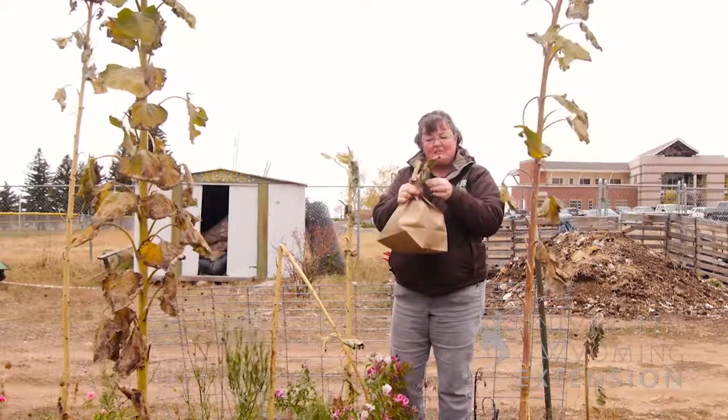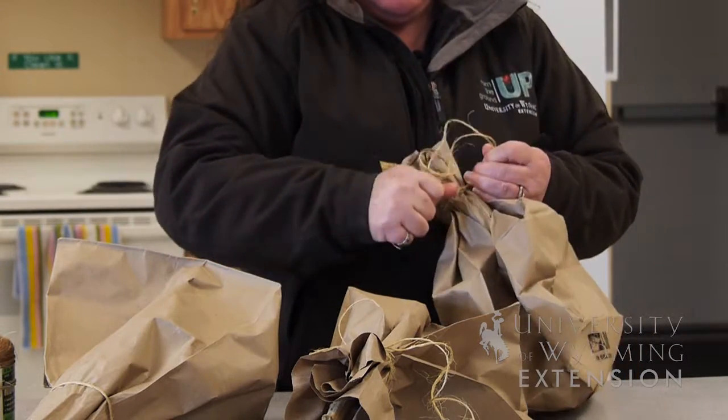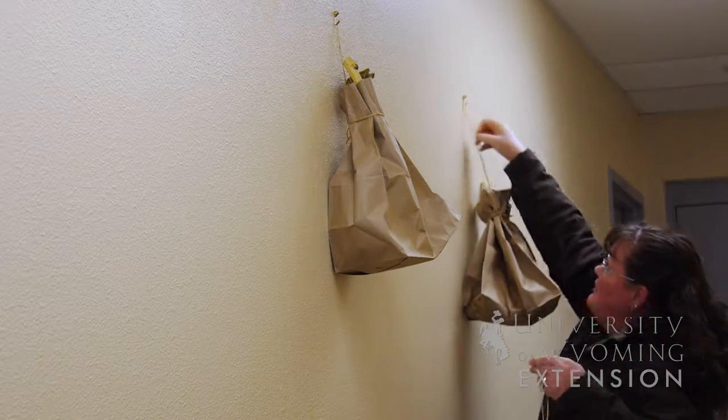Once you get them collected into the bag, you can tie a string around that bag and suspend it in your garage or in your basement so that it will dry inside the bag and the seeds will only fall where you can collect them.